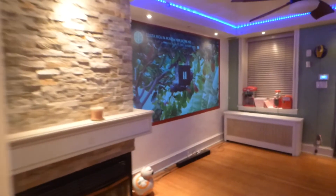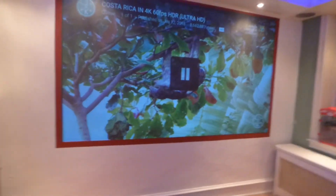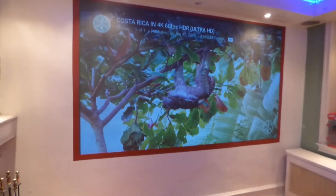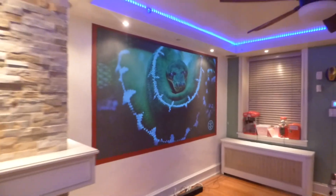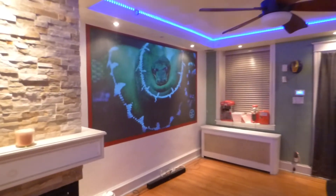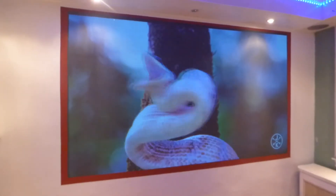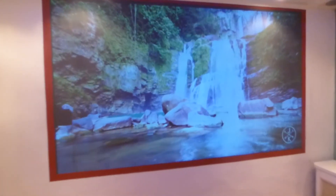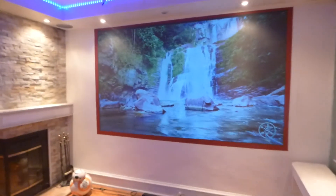Also keep in mind, the projector I paid for was around $164. That's it. In a fully lit environment, it picks up anywhere in the environment. No calibration, nothing had to be done to my projector right out of the box.